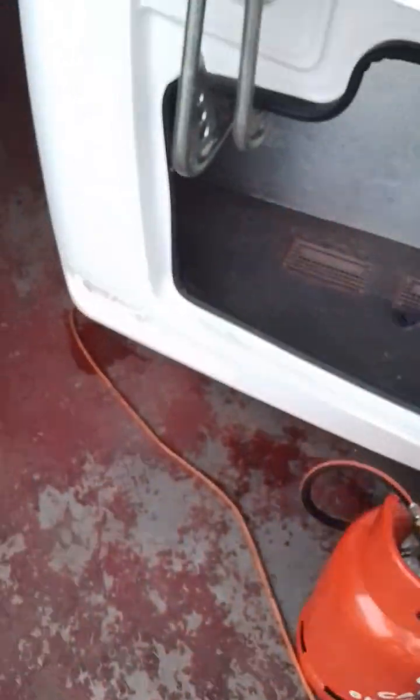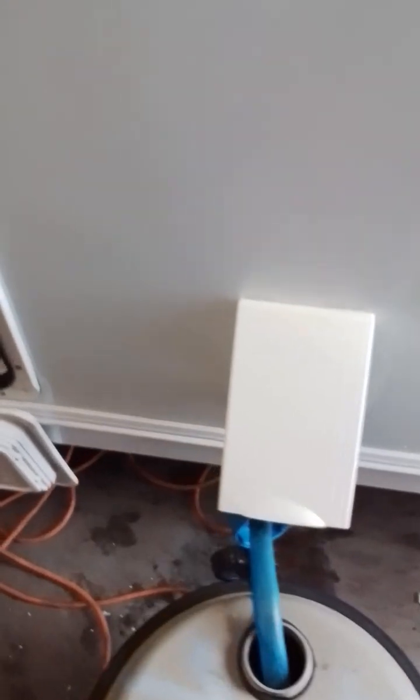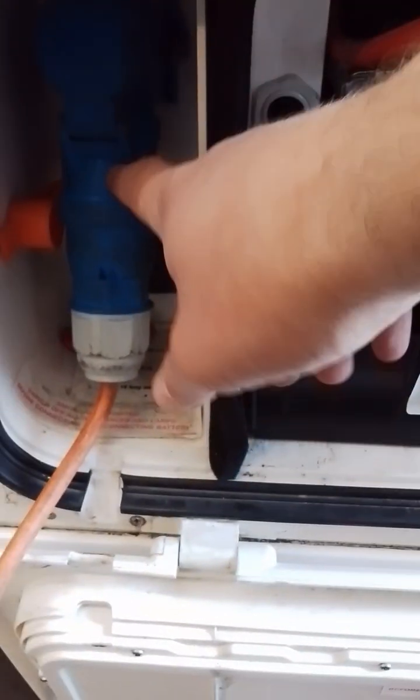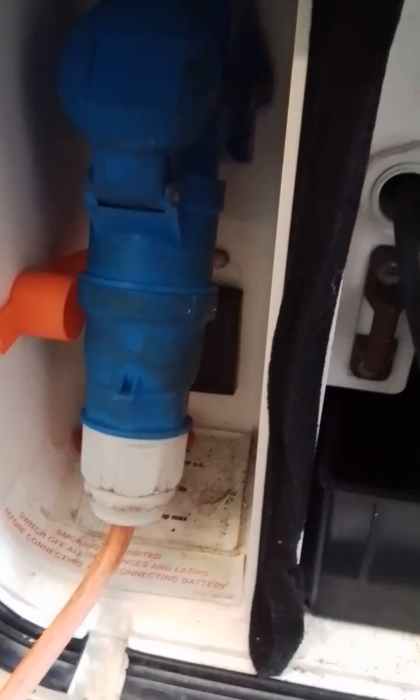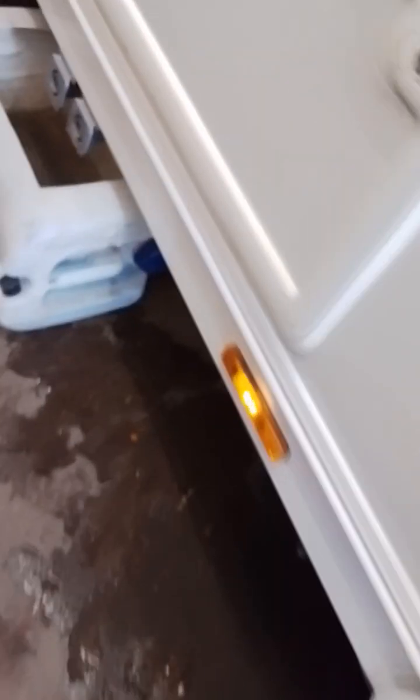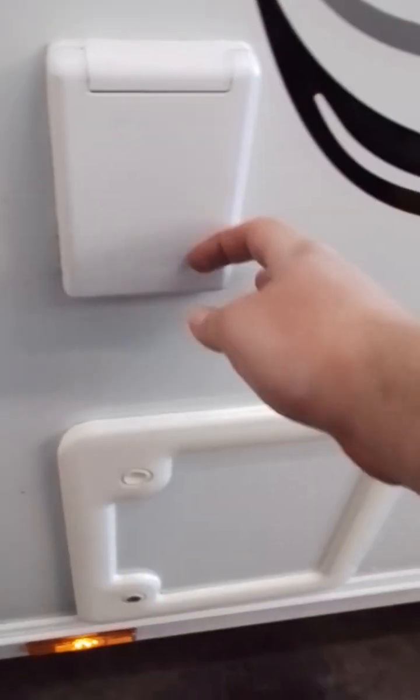Coming round the side we have your fresh water inlet, your battery locker, your mains inlet and your motor mover isolation switch behind it which I will come back to at the end of the video. Moving further back we have your waste water outlet, your toilet flush fill and your toilet cassette.